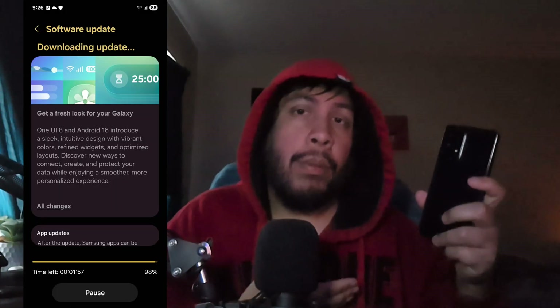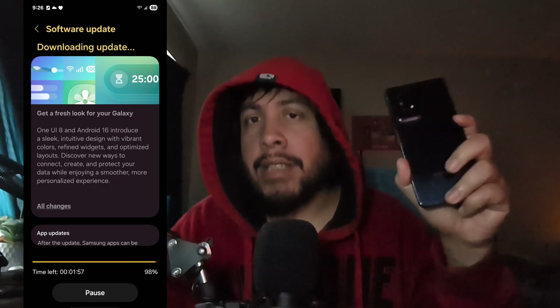Today I want to talk to you guys about the Galaxy A53, an old mid-range device from Samsung that just recently got One UI 8, which is Android 16 based. The update came in when I got back yesterday from vacation, and I decided to grab the phone and check it out, see if there's anything that I know is different.